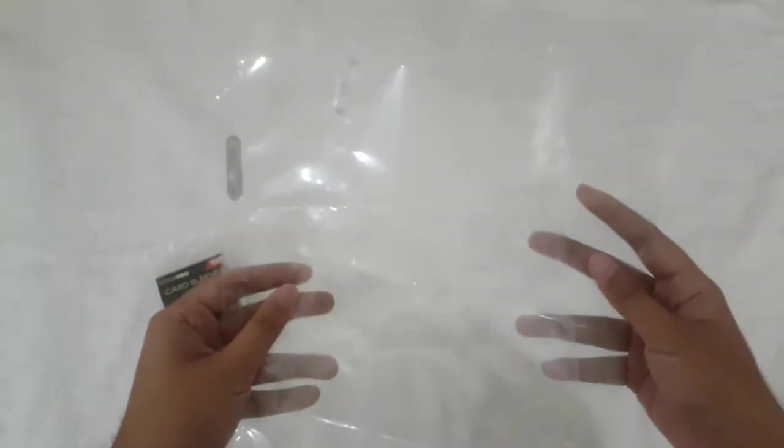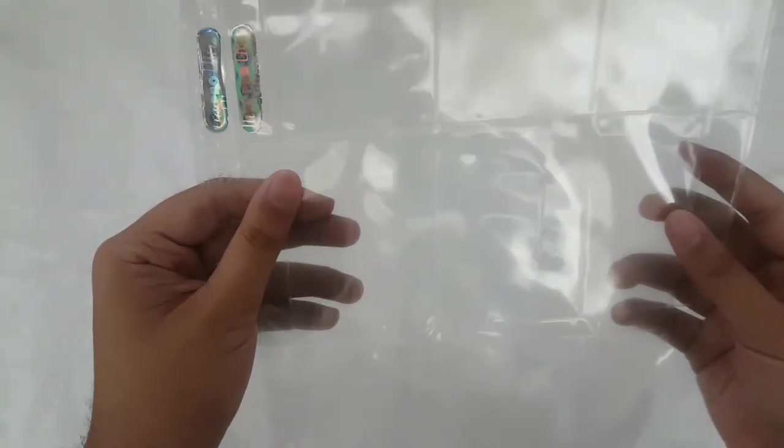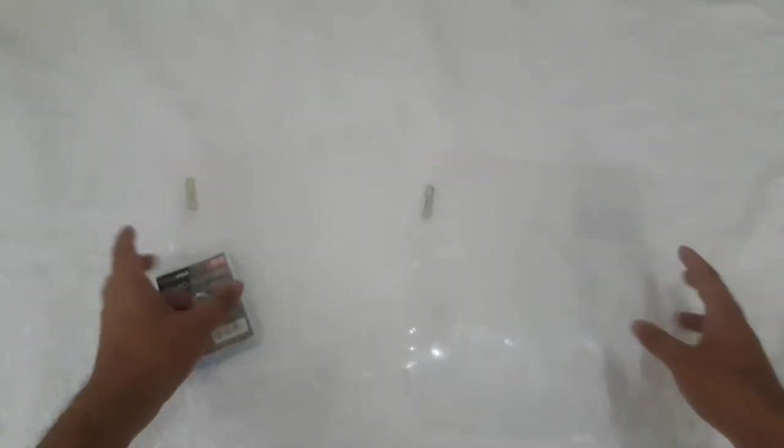We'll also be needing 9 pocket pages, and I highly recommend Ultra Pro brand as well. As you can see, I have here 2 variants — the silver and the platinum.